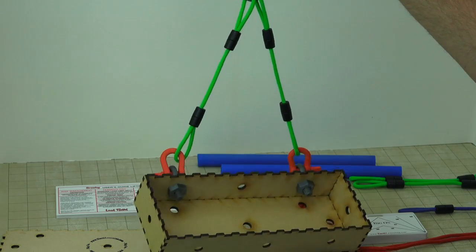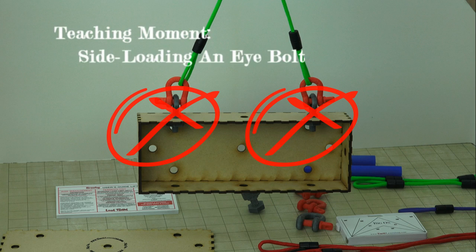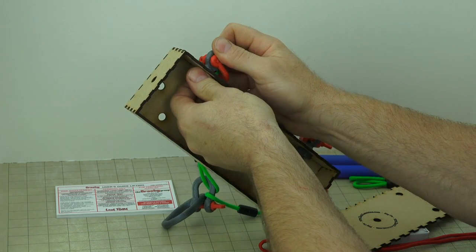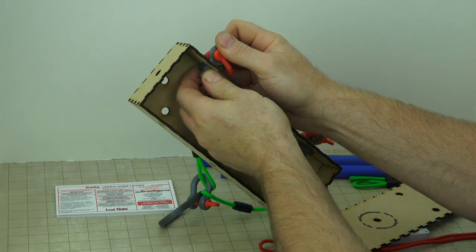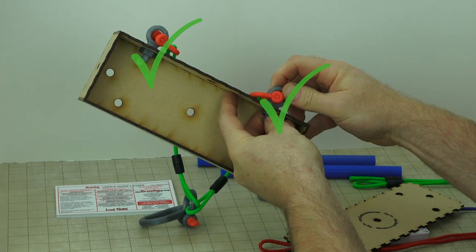Arm yourself with the tools you need to get the concepts down and the details right before you hit the job site. Don't just get the idea — get the actual hands-on training you need for the real world.